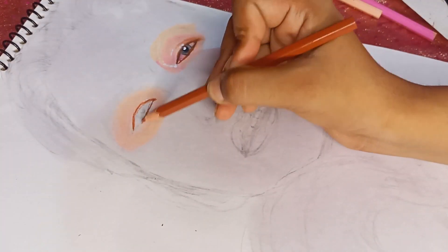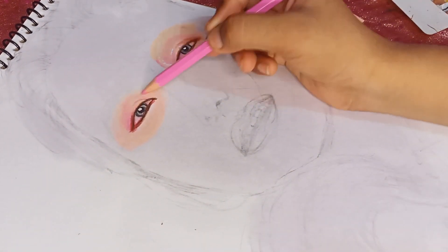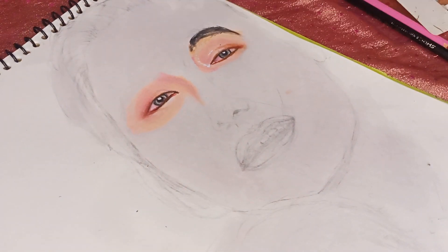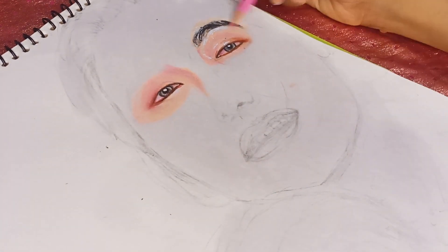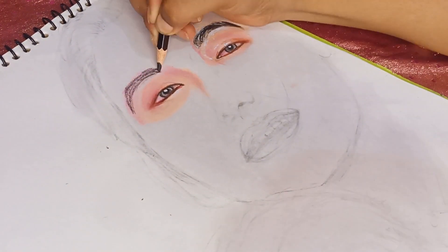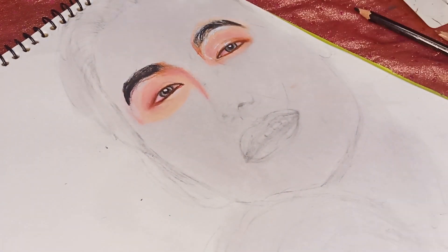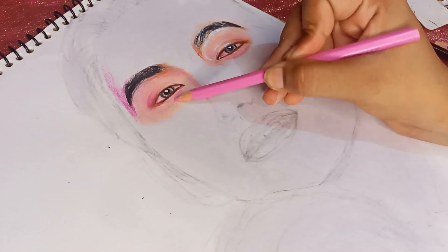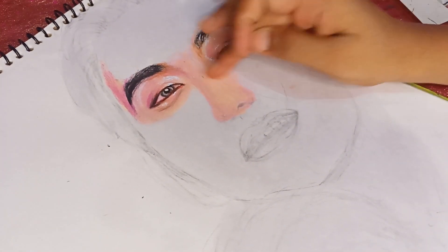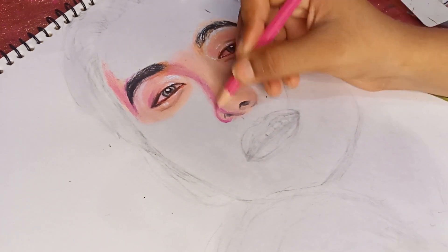So to make a smooth texture of the eye, we are trying to draw — first of all, lightly draw — because dark is not good and it is also difficult to do blending when the lower color is more dark. You will create a lot of darkness, so the upper color will create a lot of problems. That's why keep the quantity light and not dark. When you want to show pink color, show it more, and then blend the skin color.